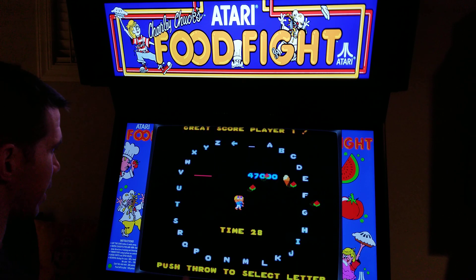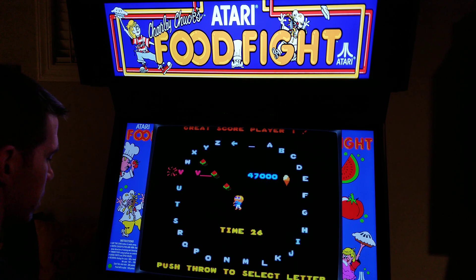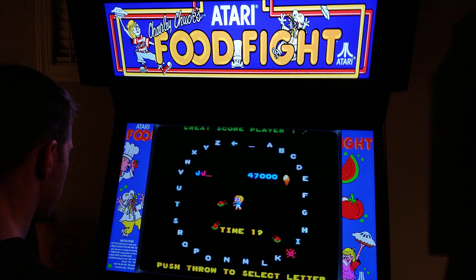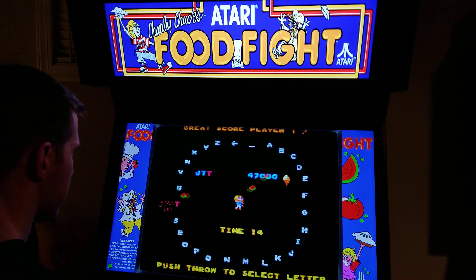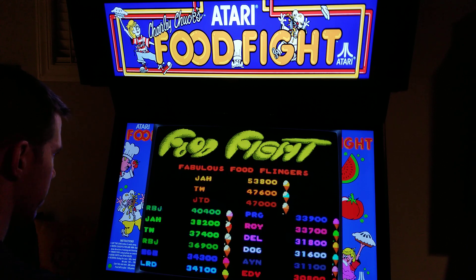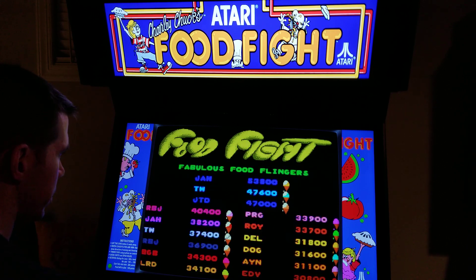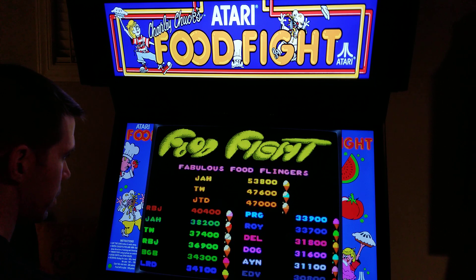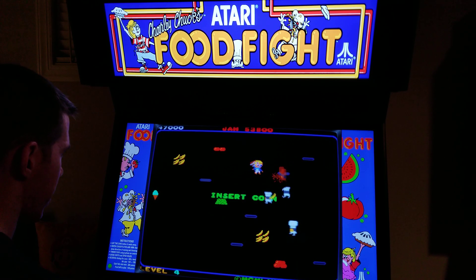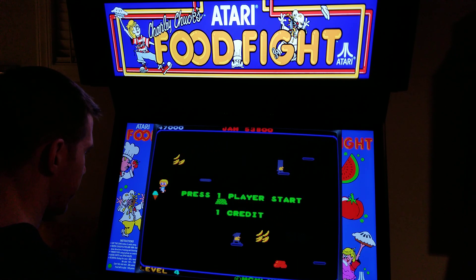So now you can see how with an eight-way joystick you can't get to all these letters. But now I'm going to try with the trackball — I should be able to. Yeah, I couldn't get to the D with the joystick. So you can play with the joystick and then do the initial entry with the trackball, if you have one. Because I doubt you have a gimbal stick.